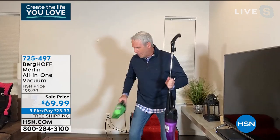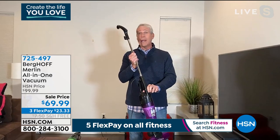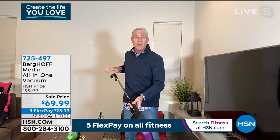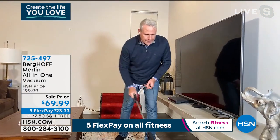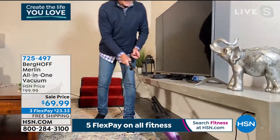When I fire it up, you can hear it rev here in our house. I can go seamlessly from carpet — and it'll give you grooming lines on the carpet — right to hardwood floors without changing anything, without making any adjustments on the vacuum at all.